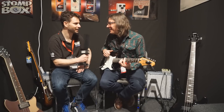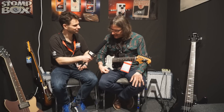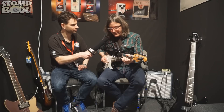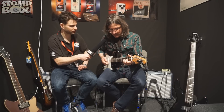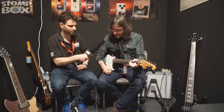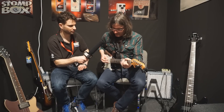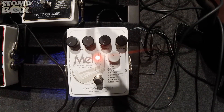It sustains great. So that was the orchestra setting. And I can just go through a few. Here's cello. Strings. And then here's the flutes — the famous flute sound.